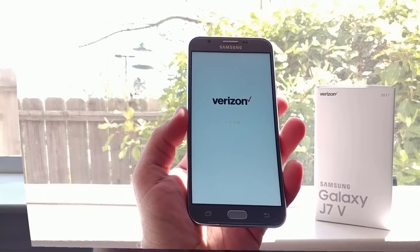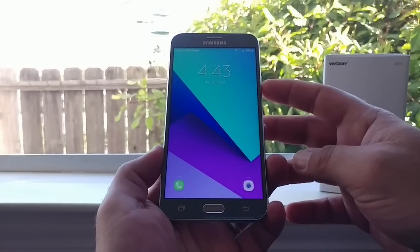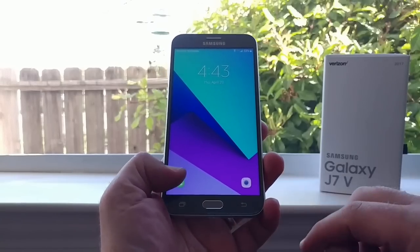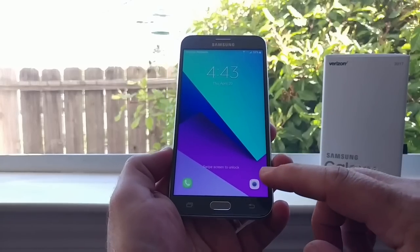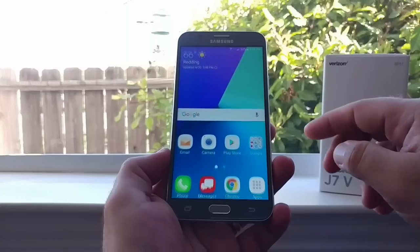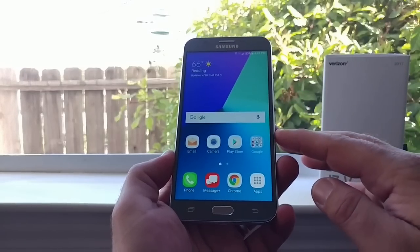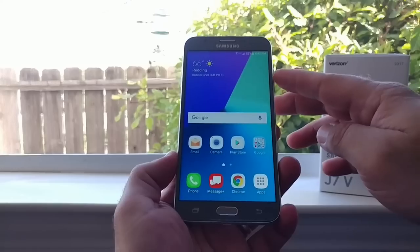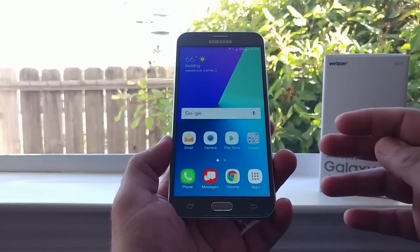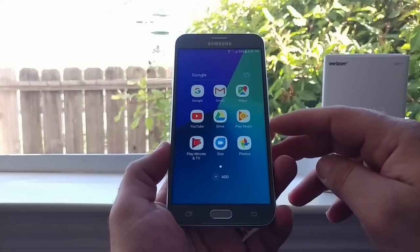Alright, got it all set up. You can power the device on using the power button on the right-hand side, or you can use the home button to unlock the lock screen. You also have access to your dialer and camera from the lock screen. Slide to unlock and — very nice looking display even though this is not Super AMOLED. It has a nice feel in the hand and doesn't feel heavy. You've got your Google folder with Gmail, Maps, YouTube, and Drive.